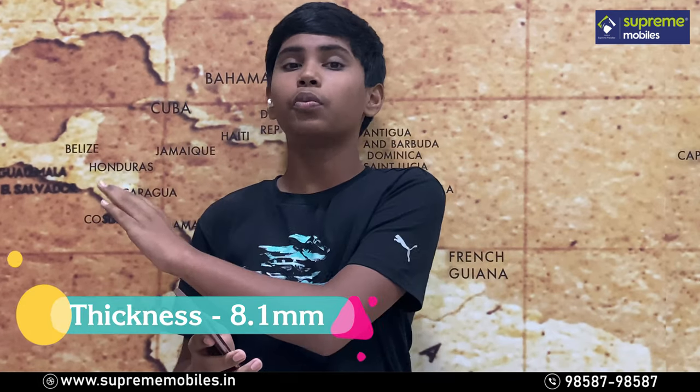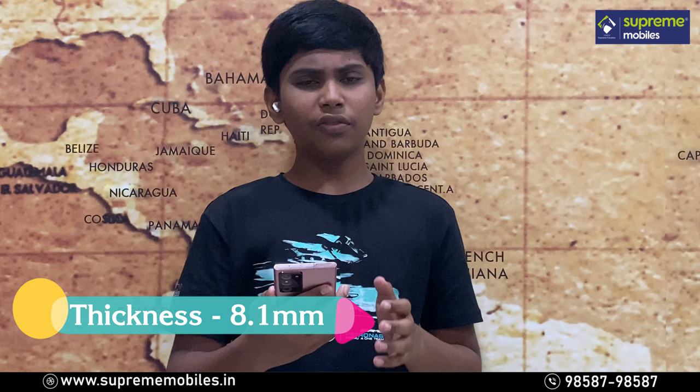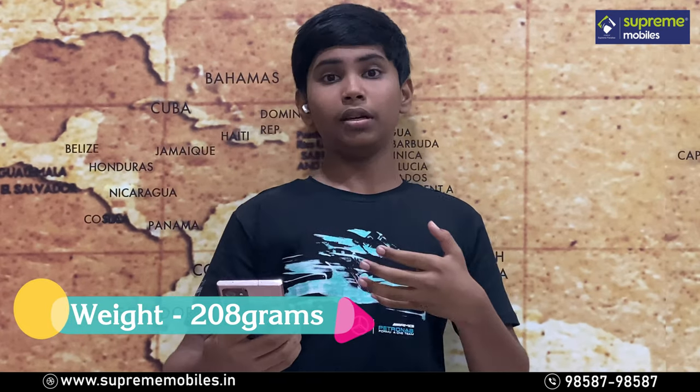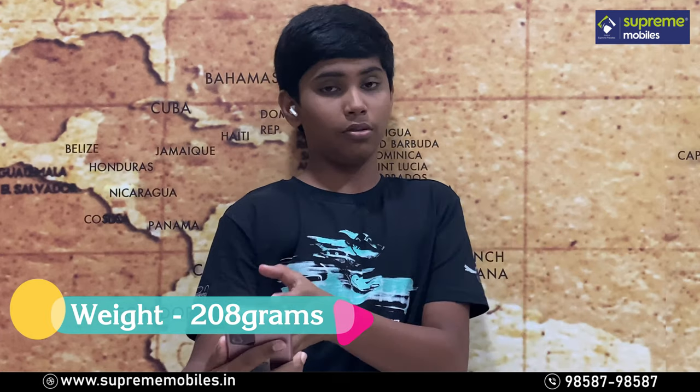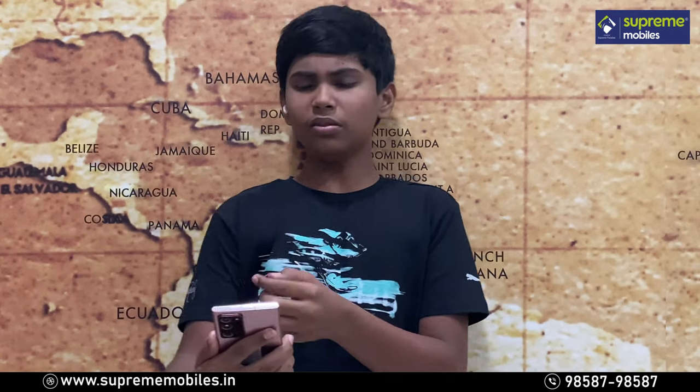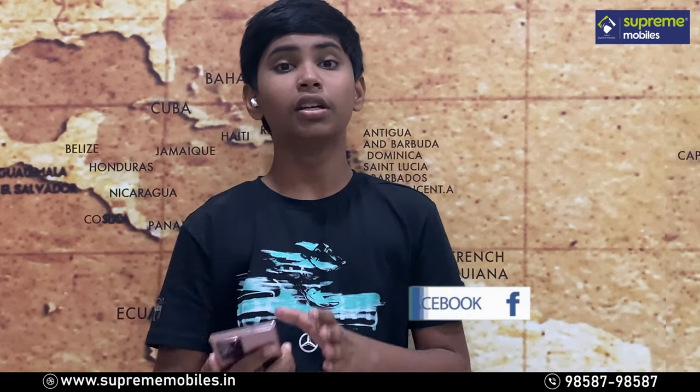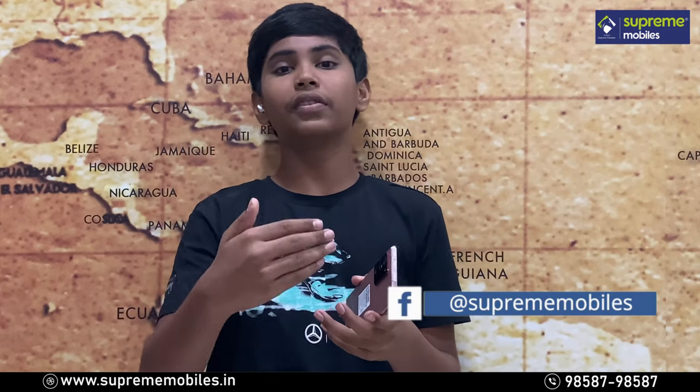You can see the size of the phone is slim. This phone is very thin, though it is a bit thick. The weight is about 208 grams. If you look at it, you feel the weight difference. The size of the phone is about 190 grams, and Samsung distributes the weight well.